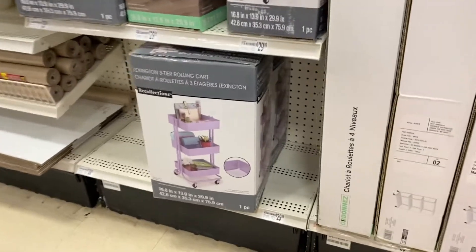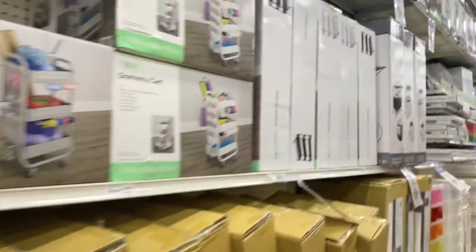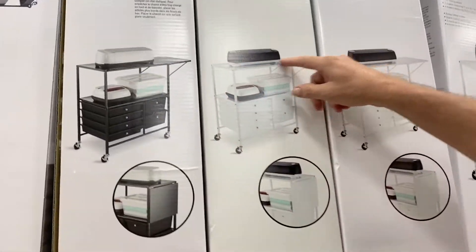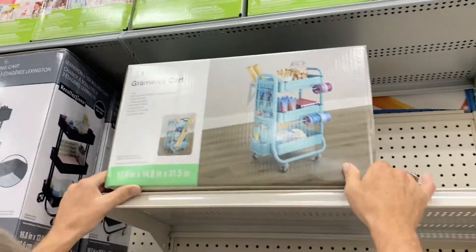That one, but it's only like three layers, so it's longer. This will probably let yours sit on top, but it's big. You were looking at this one over here, right? Mine. It'll brighten up your room.